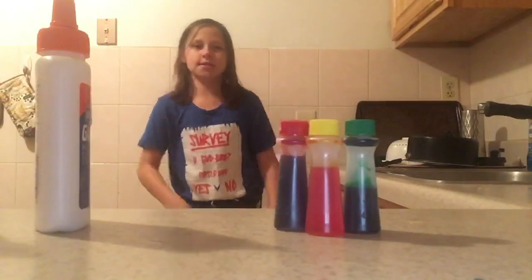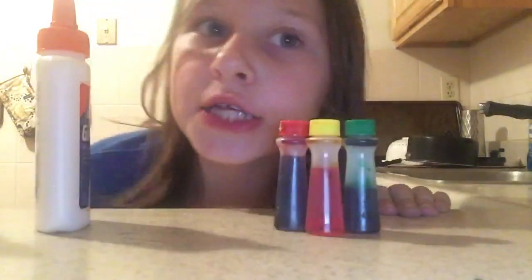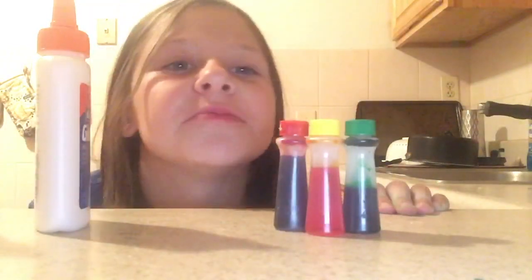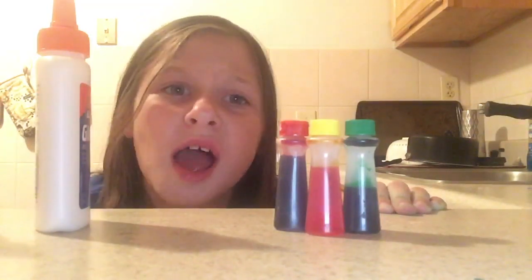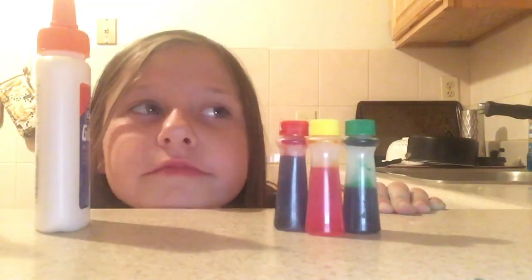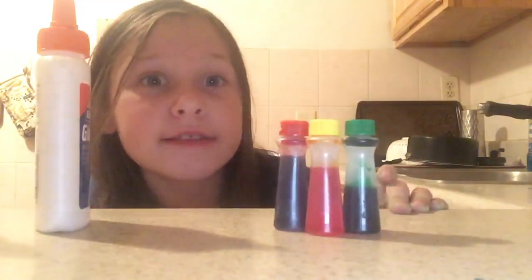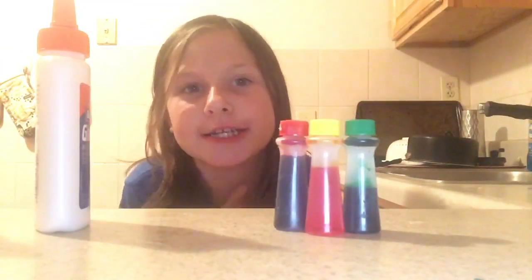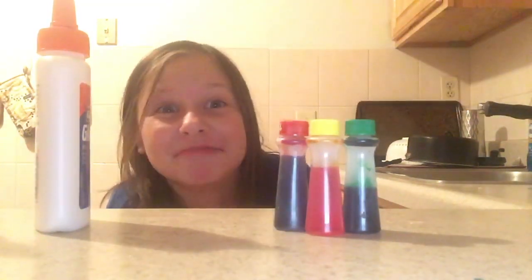So I finished putting all my glue in. Now I'm going to add the color. As you guys can see, I have my food coloring here. And if you guys are wondering why there is no blue, that's because I used my blue on slimes that have failed. Yeah, because blue is my favorite color and I made almost every slime blue. And at the end of this video, I'm going to be showing you guys my slime collection — it's not big, but it's getting somewhere.